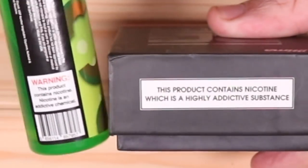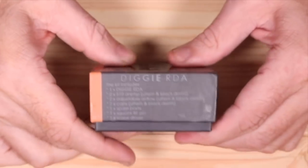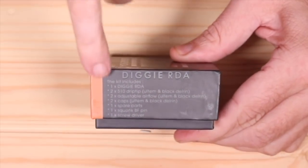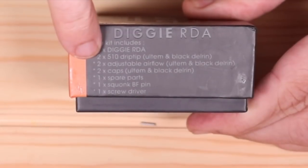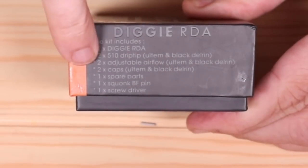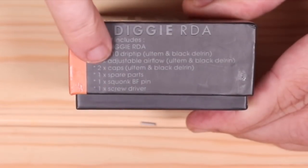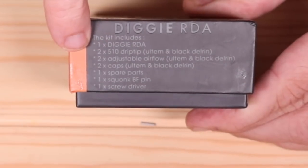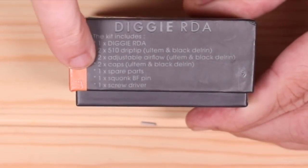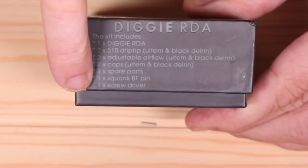Maybe I'll throw that in too, so now you have two warnings in the video. On this side right here, you have what's in the kit. It has one Digi RDA, two 510 drip tips — Ultima and Black — two adjustable airflow rings that go on the top — Ultima and Black — two caps, Ultima and Black Delrin. You have one bag of spares, a squonk pen, and a screwdriver.